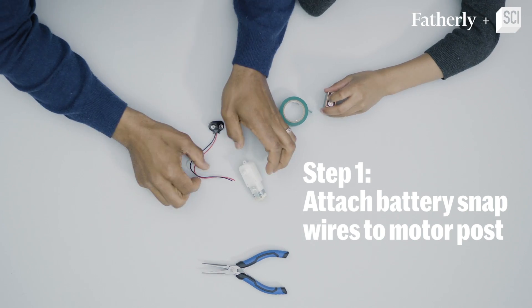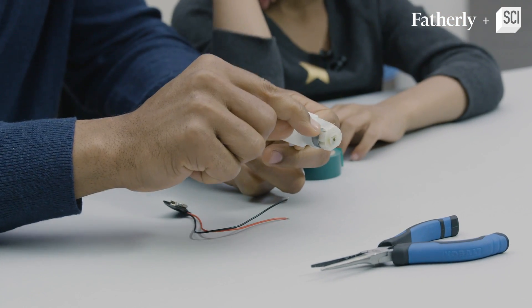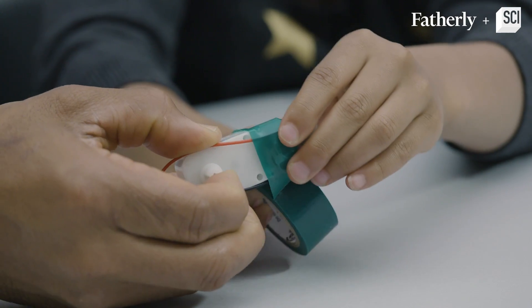Step number one: we're going to take this 9-volt battery snap and connect it to the motor post. Put it in there and now twist it. Now we're gonna make it stay in place by putting the tape on it.